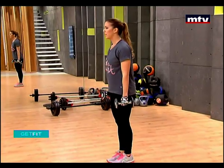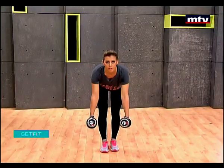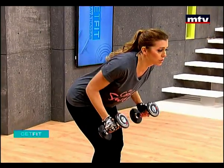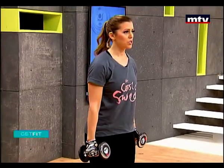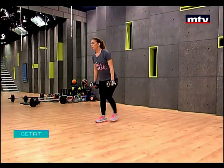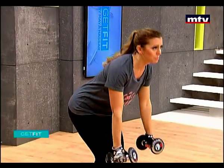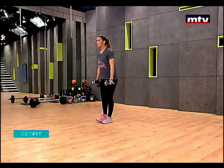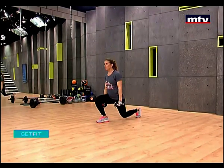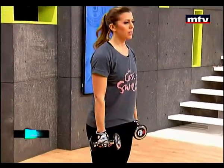Down, and again on the other side. Up, lean forward, raise, slowly come down. Right now we're doing our legs by doing some reverse lunges, then we lean forward and train our back. So we're combining muscle groups today — full body workout. Down to the ground, raise, and up.